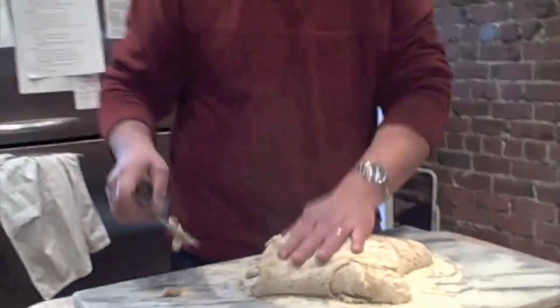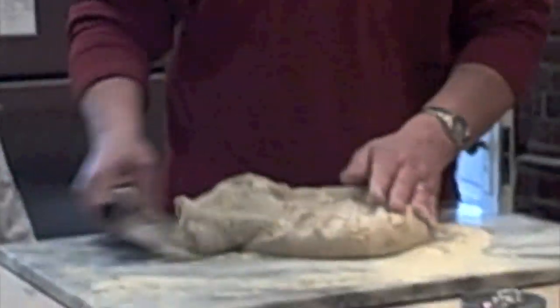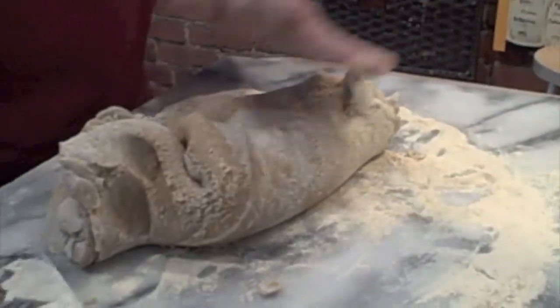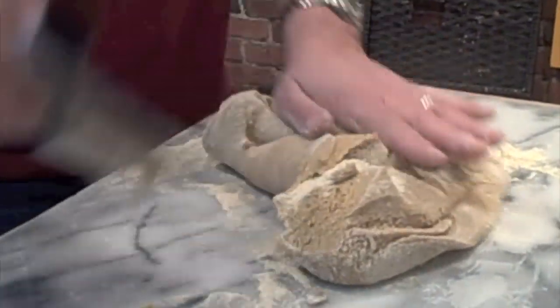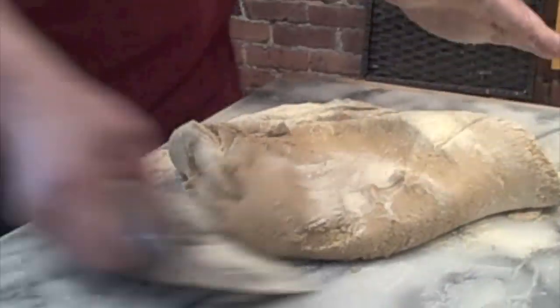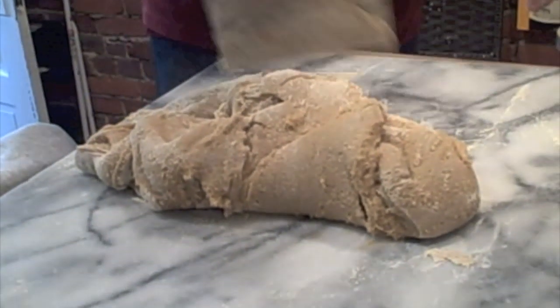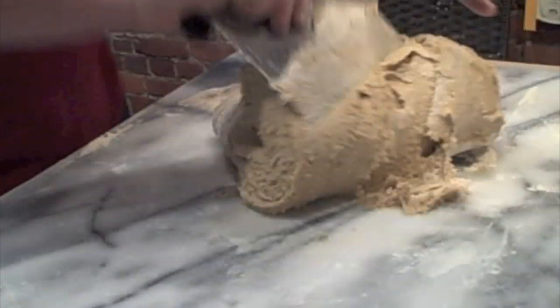I've transferred the contents of the mixing bowl onto this board — you can use just a countertop. I'm kneading in the balance of the soy flour to try to stiffen up this pollen patty, make it a little less moist, a little more of a bread-like consistency, only because it makes it easier to work with when it's dried out. Right now it feels like damp dough or clay.